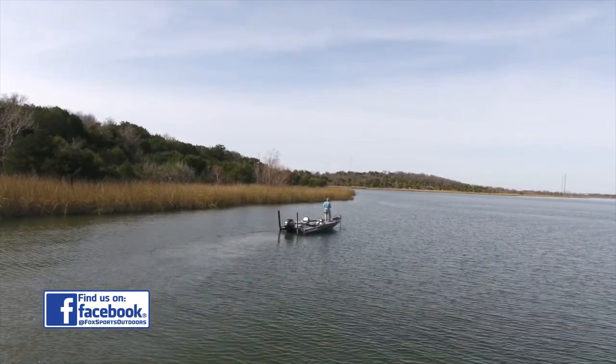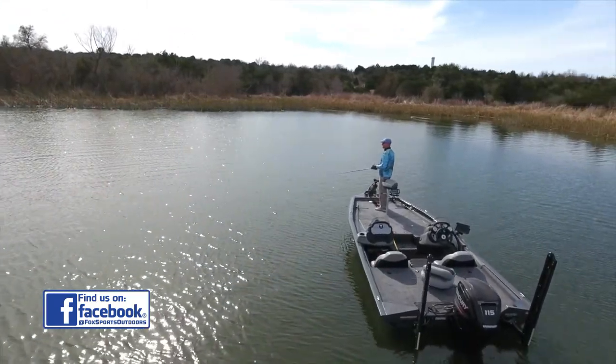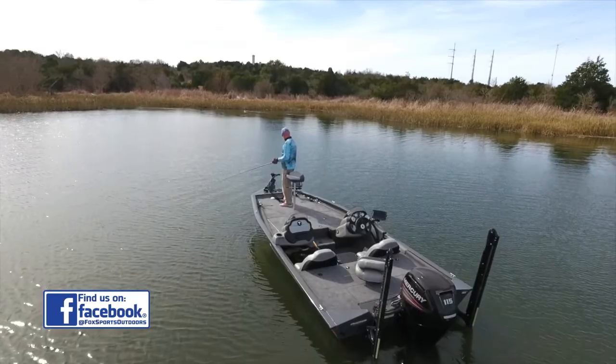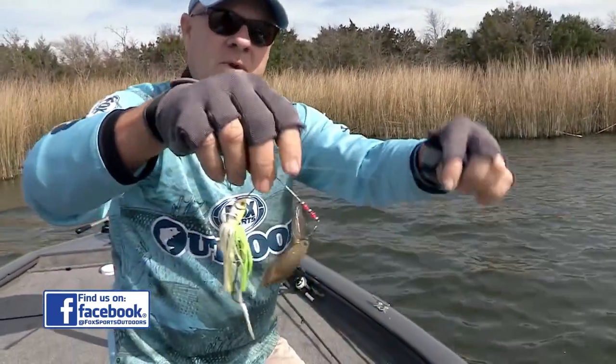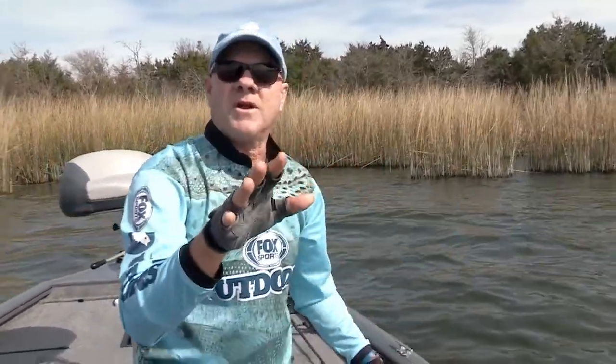Number two: depth. Smaller lakes are usually shallower, and shallower water warms quicker. You can actually catch one on a spinnerbait early in the spring — just a good chartreuse spinnerbait with a couple of blades and a little trailer hook. Great action right there. Find a smaller lake with warmer water, and you'll get bit quicker.